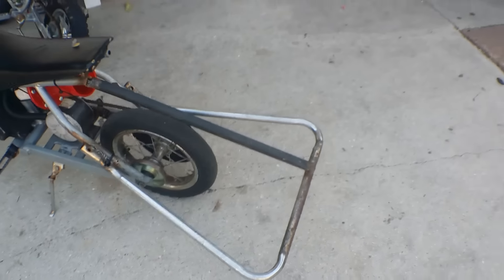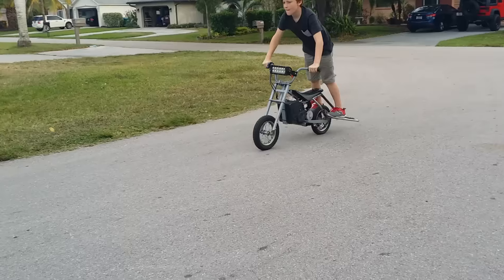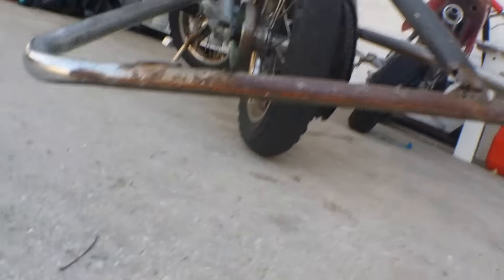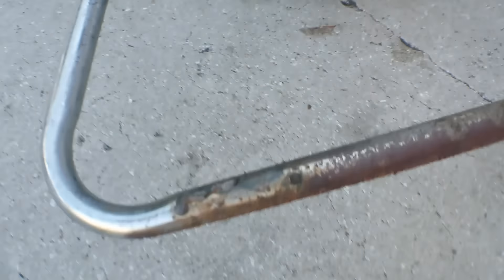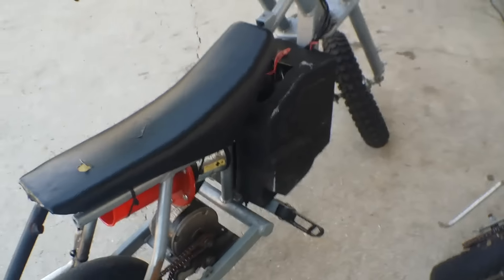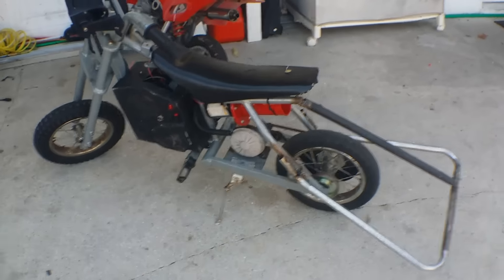The wheelie bar we made for this thing works pretty good — it's decent, not that great — and we'll show you a clip right now. We got these scrapes on it. This used to be round, but it's flat right now. It was gray and we painted it black. That's pretty much it for the dirt bike. We're just going to add in some off-roading clips.